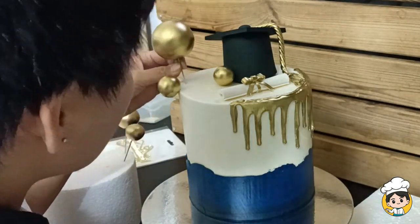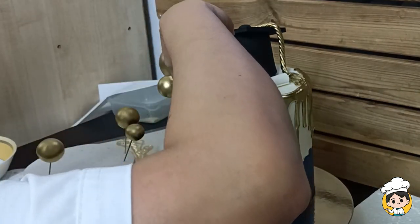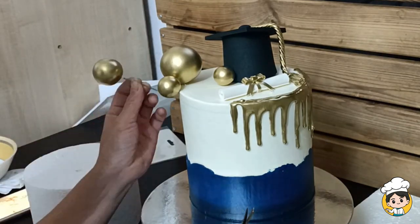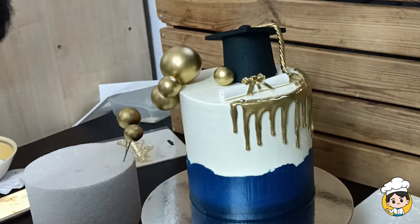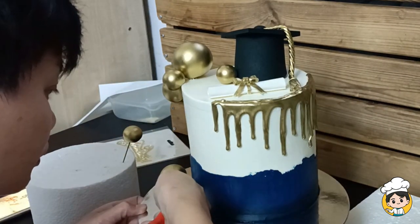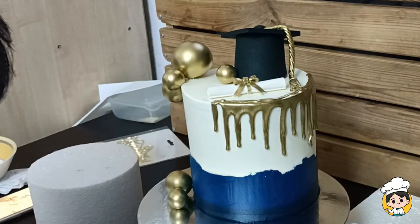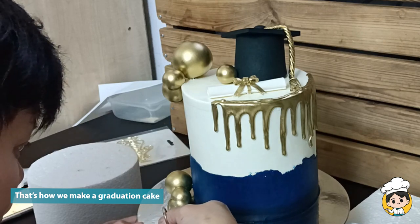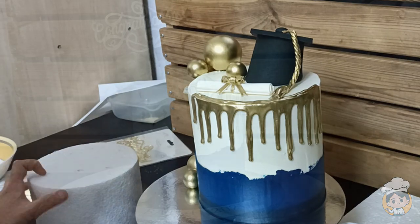When you're putting non-edible items on the cake like these styro balls, always make sure to inform the client so that they won't complain later on. Because as you know, children love to eat everything they see on a cake. So that's how we make a graduation cake. If you like our video tutorial for today please like and subscribe to our channel. Thank you!